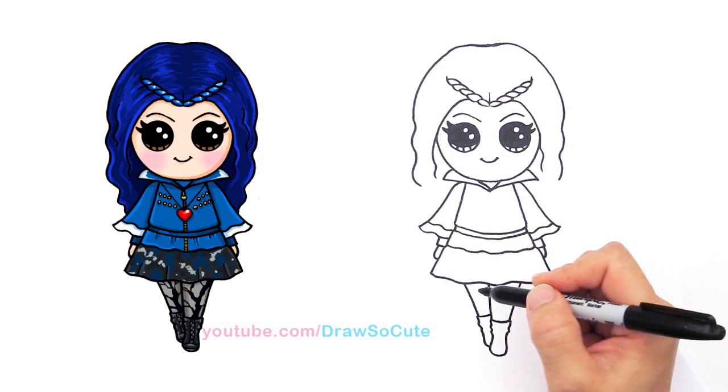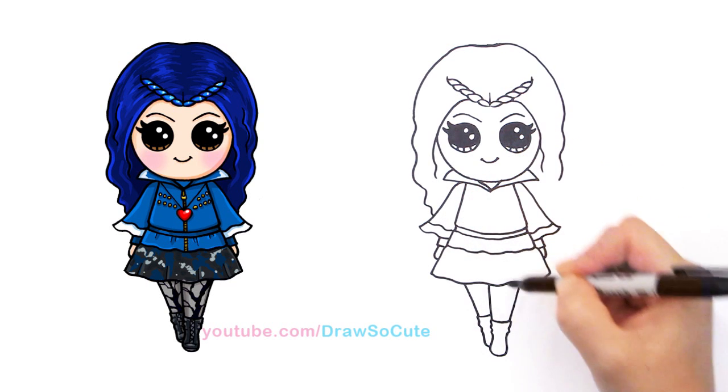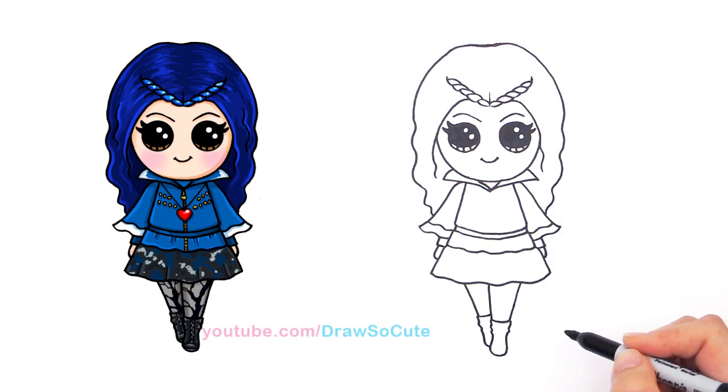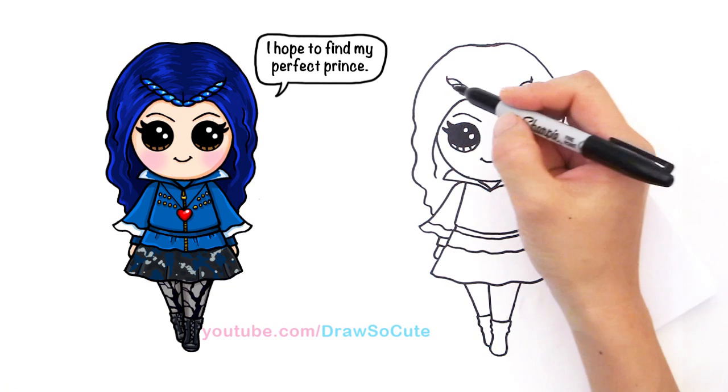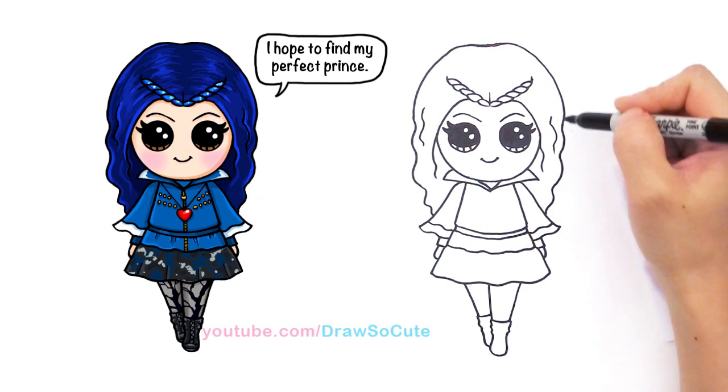And then now we can finish off her hair. Just come back in here and curve it down behind her and curve it down like that. Here you can add some details if you want — just some curves for her hair.